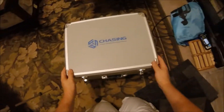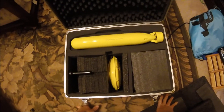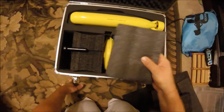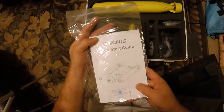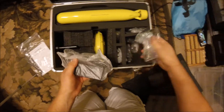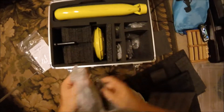Let's dig in. There it is guys — that's what you've been waiting for. That is a Gladius submersible drone. More thick padding, all kinds of goodies here. Looks like we've got a quick start guide, a power supply — that's always good — and a plug for the power supply. This is the American version. Let's see what else we've got here — another plug, another power supply.